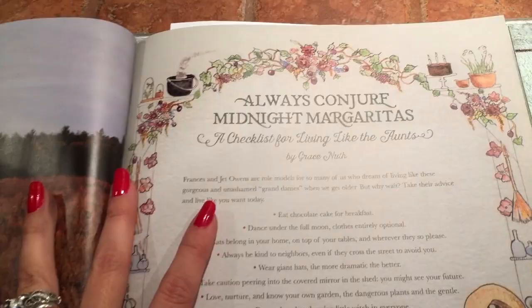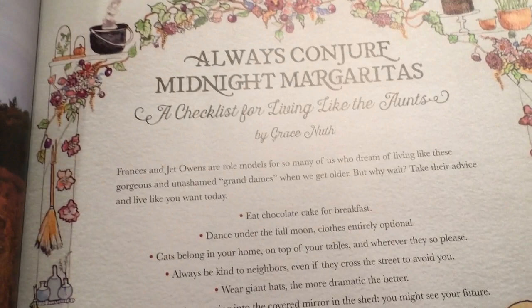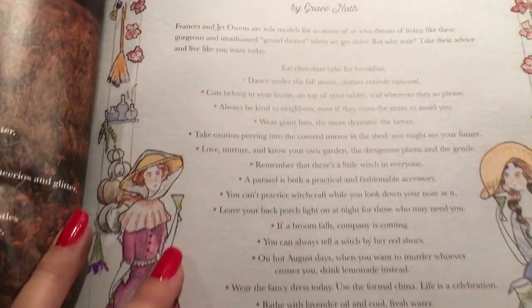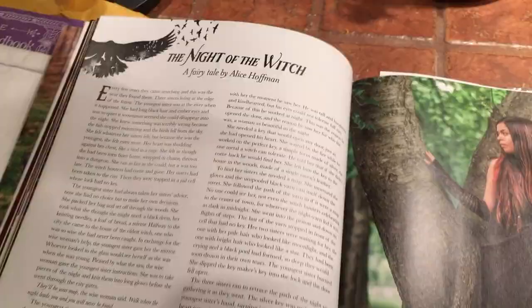On this page we have 'Always Conjure Midnight Margaritas' — a checklist for living like the aunts, which is really cute. It's basically all of the aunts' little ideals: eat chocolate cake for breakfast, dance into the full moon — clothes entirely optional — cats belong in your home on top of your table or wherever they please. It's a bunch of their rules for how to live a magical life, and I love that.